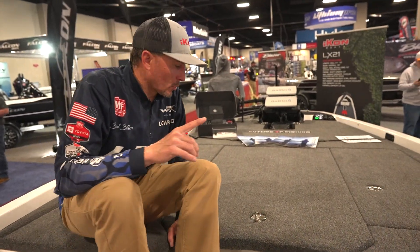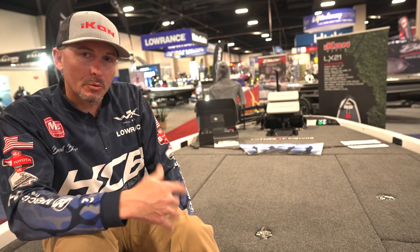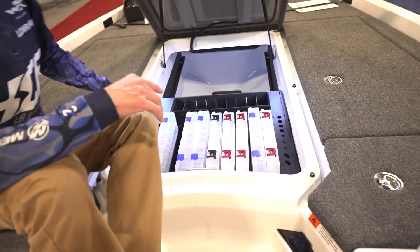Our center tackle storage is very unique — we saved this until the classic to reveal it. We partnered with Amped Marine out of Texas — Paige Johnson, Tracy, and those guys. Phenomenal to work with. We shipped them a tub and said let's see what you can come up with. We noticed a lot of customers would buy boats and then take them to Amped for customization, so at Icon we brought Amped to the customer.